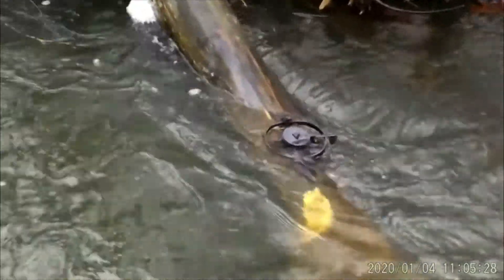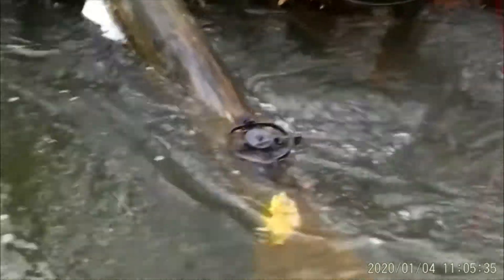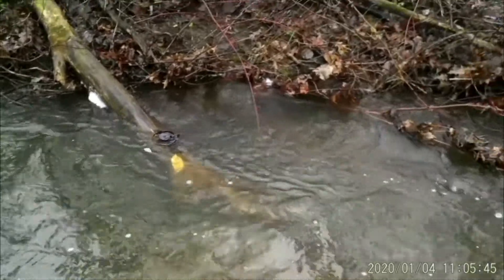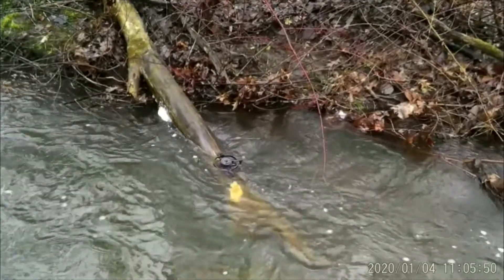I reset it, got it up on the log a little bit. Hopefully with this flooded water we get a rat that wants to come up and get out of the water and step on that trap. All right, we got three sets to check — we'll get over there and check them now. Hopefully we got a mink or something over there.